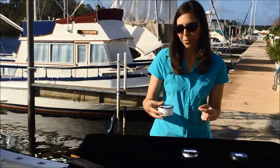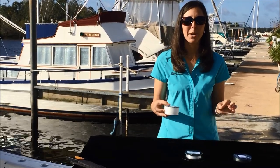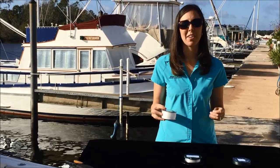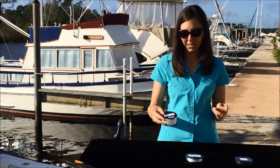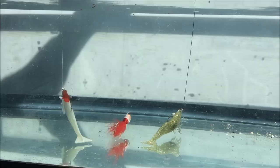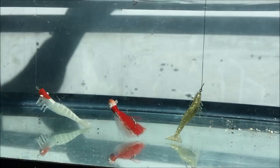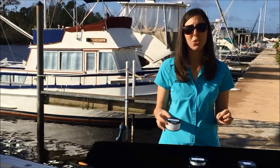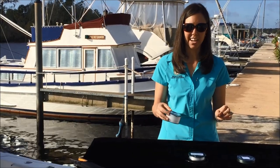The next line I'll go over is monofilament. Monofilament is a very popular line type and it's been around for a long time. The great thing about monofilament is it's relatively inexpensive and it's clear, so it has low visibility in the water. But it does stretch out over time and when left in the sun it does degrade because of UV light.